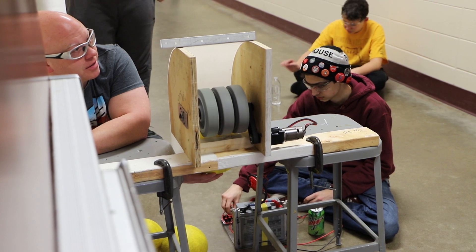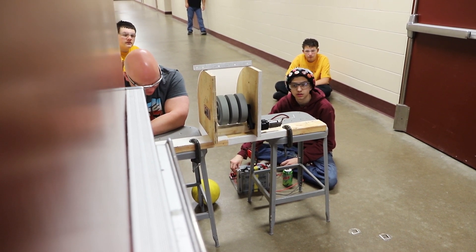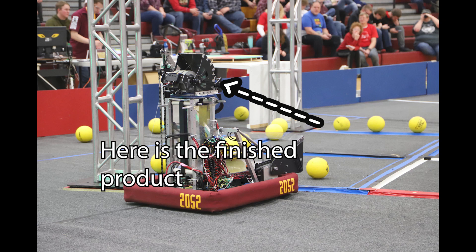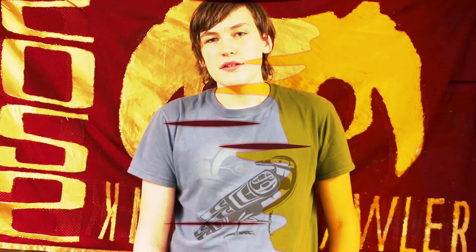The biggest struggle we had was trying to fit the motors in because we wanted one on the back of the mechanism. We were trying to figure out where they'd fit with the mechanism moving and getting all the angles to work well — having the mechanism moving while having the motors behind it at the same time. It was tough.